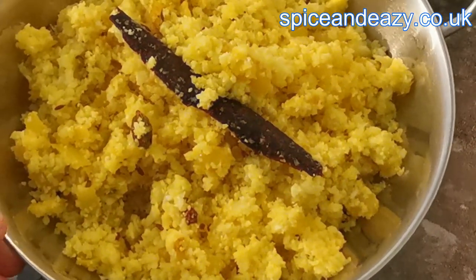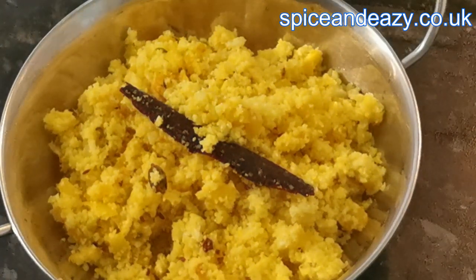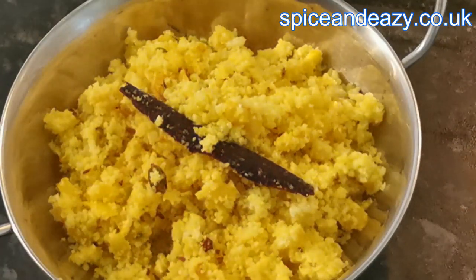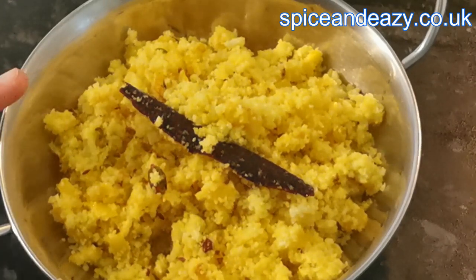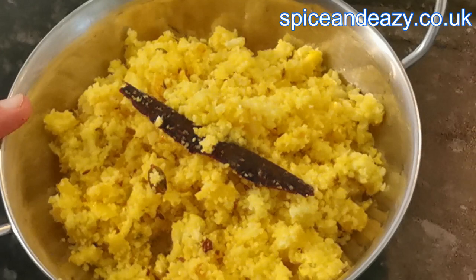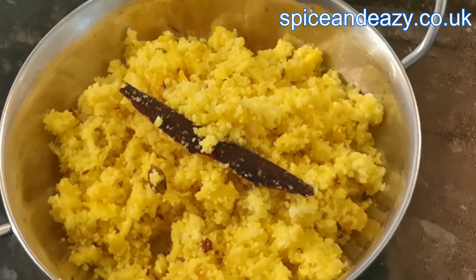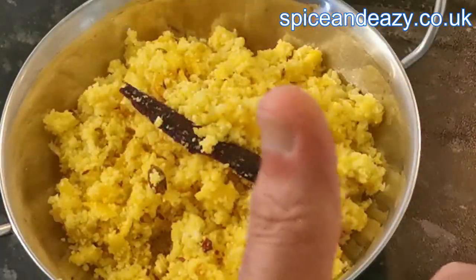Let us know if you're going to try it and drop your comments below. Also, if you do anything different with your cauliflower rice — what flavors are you going to add? Don't forget to click the thumbs up, and if you're not subscribed and just came across this video, subscribe. If you are subscribed, share the video with your mates. Right, we're done — see you later, bye for now.